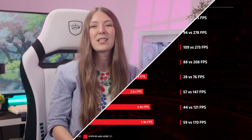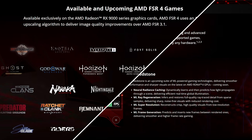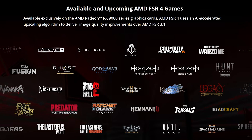AMD FidelityFX Super Resolution 4 is exclusive to the RX 9000 series like the GPU in the Secura. It uses AI upscaling technologies to help boost your frame rates in select titles while also maintaining or even improving the overall visuals. There are over 70 titles with FSR 4 at the moment, and AMD Fluid Motion Frames 2.1 is now available with new optimizations and tunable settings for a better frame generation experience, including AI-optimized enhancements for improved quality, lower latency, and better performance than ever before.